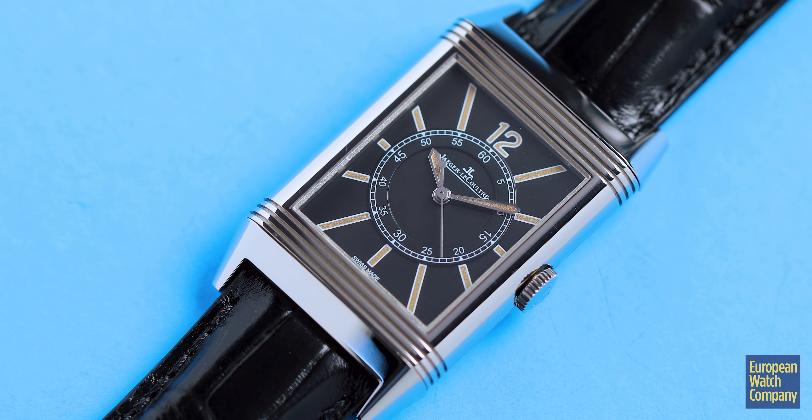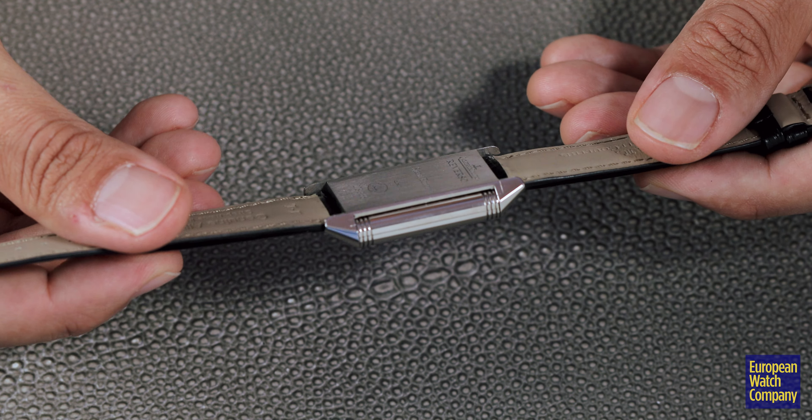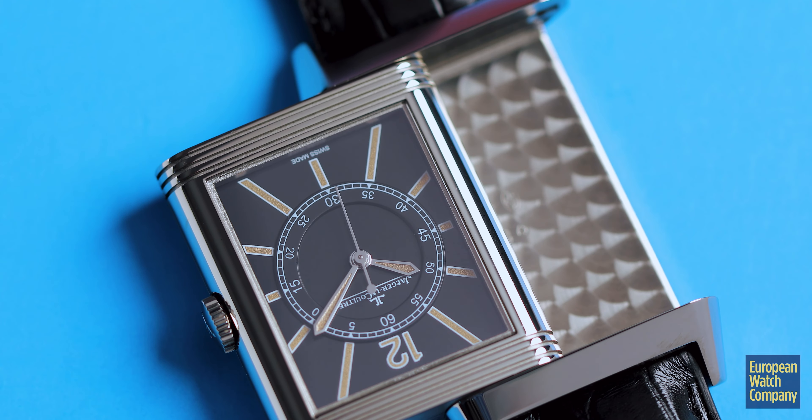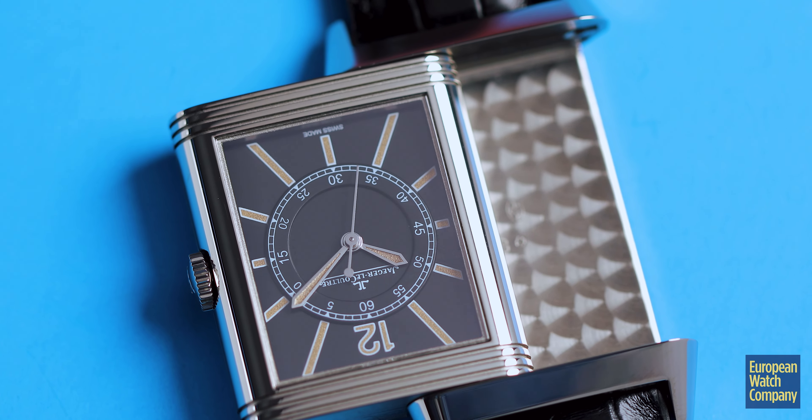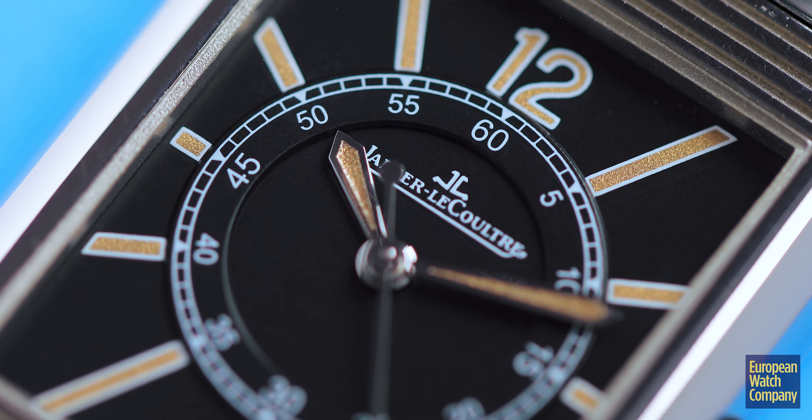They've done a lot of interesting interpretations of this watch over the years. We have here one that you don't see very often — this is the Seconde Centrale from the 1931 series. This is cased in white gold, features an automatic movement which is very rare for Reversos, and has that central seconds. This one with the black dial and the elongated indices further leans into that art deco feel and look.